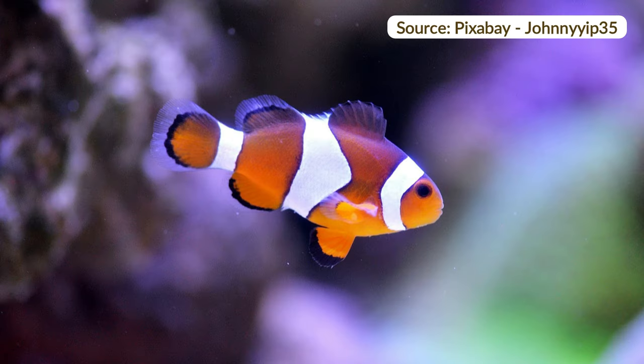Hi, I'm Françoise. Welcome, or welcome back to my channel. Let's get into this with a clownfish painting from a reference that I found on Pixabay.